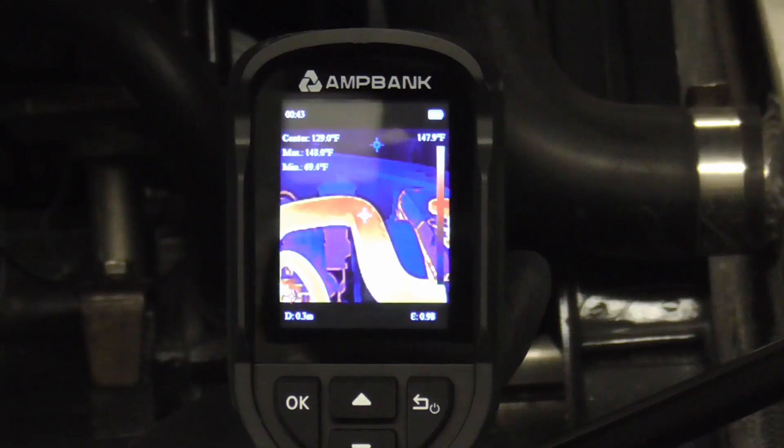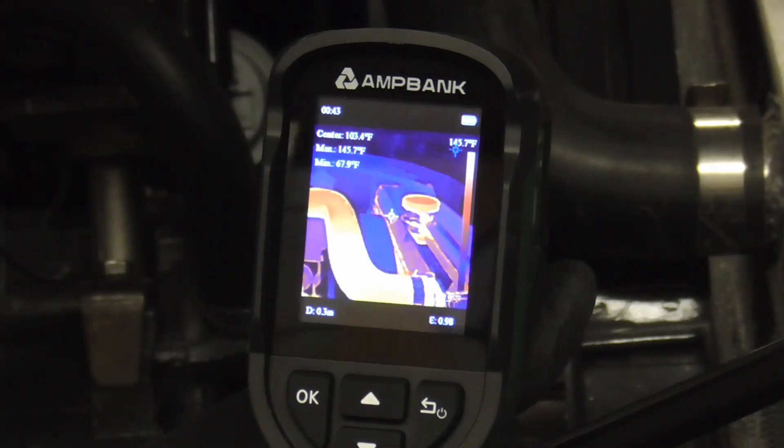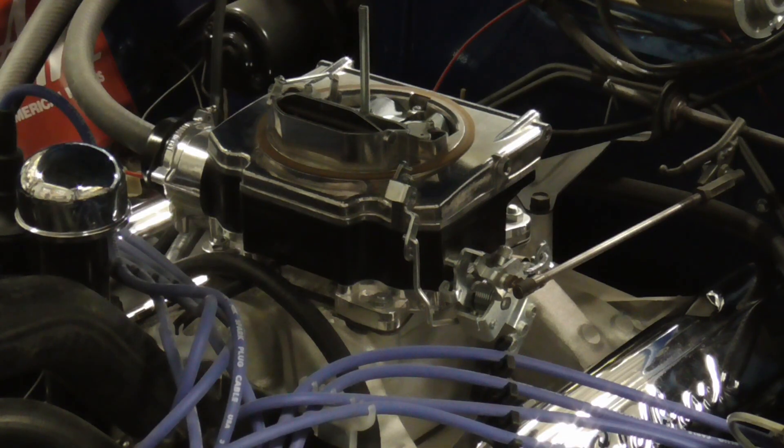Having the ability to get temperature readings like this can really help diagnose mechanical issues. And now we have some proof that the composite section of this carburetor does help keep the fuel cooler inside the carb.